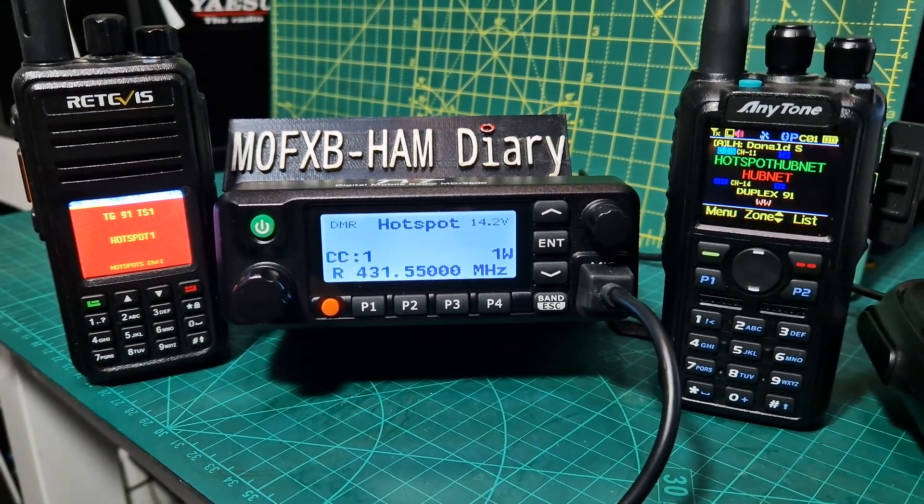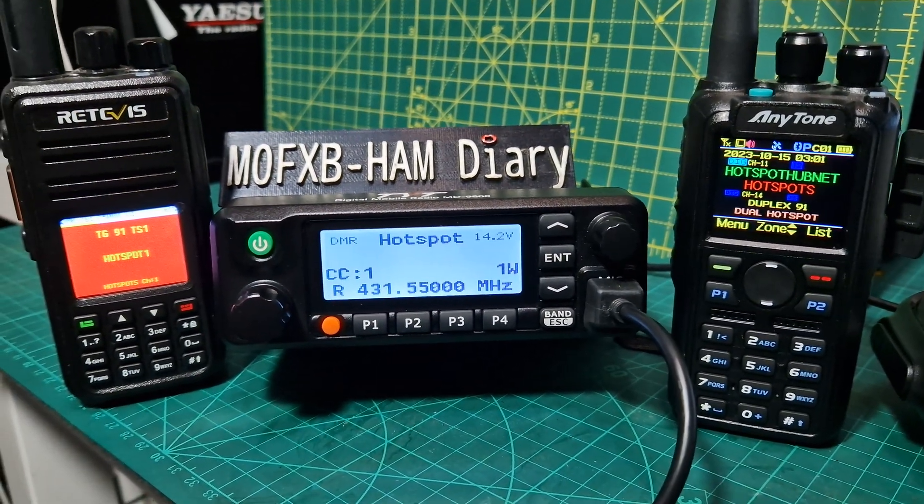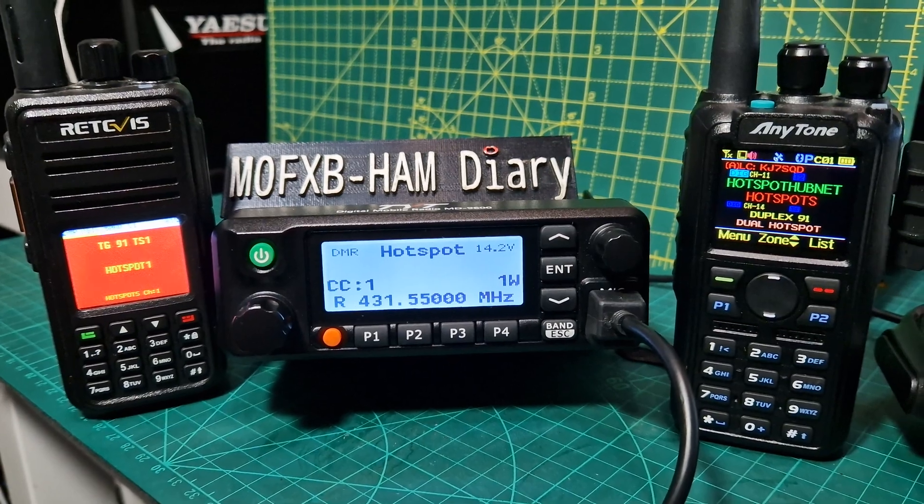M0FXB, welcome to my channel. TYT9600 in the middle here, running OpenGD77 firmware and acting as a hotspot.